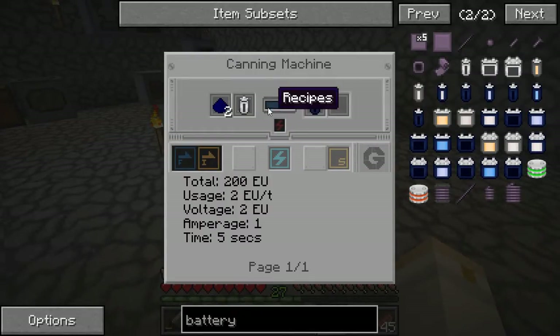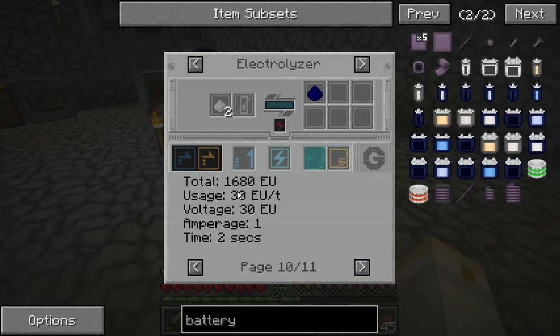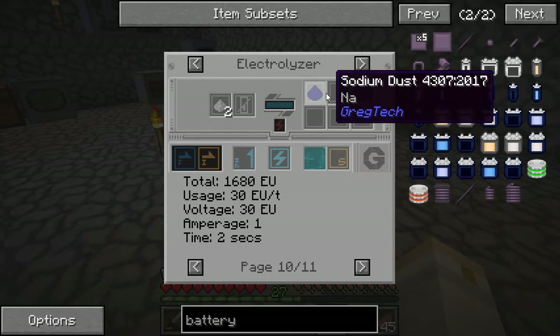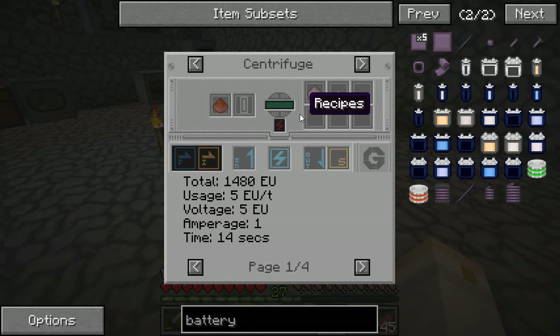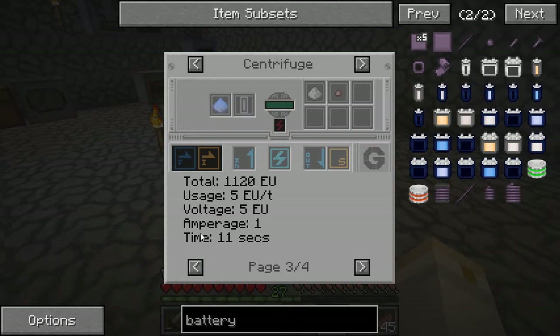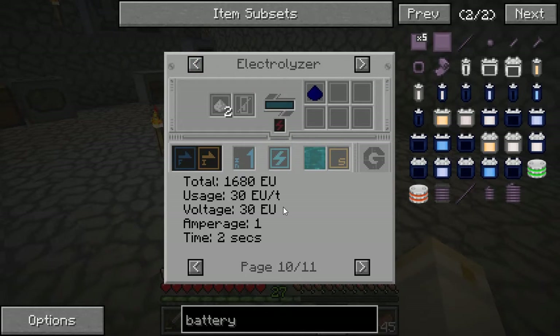Finally, we have sodium, which comes from sodium dust — same type of issue. On the electrolyzer, the recipe I can actually process is two salt in the electrolyzer, which will give me some sodium dust and some chlorine. But this salt comes from centrifuging rock salt — that's about the only way to get it.